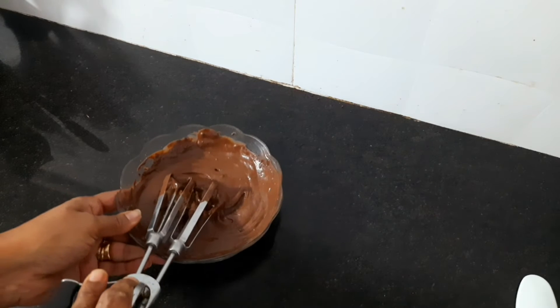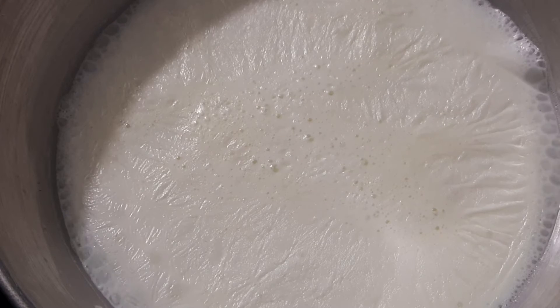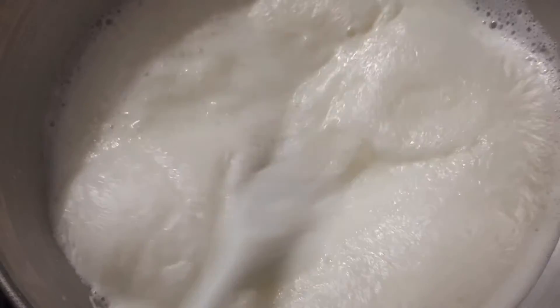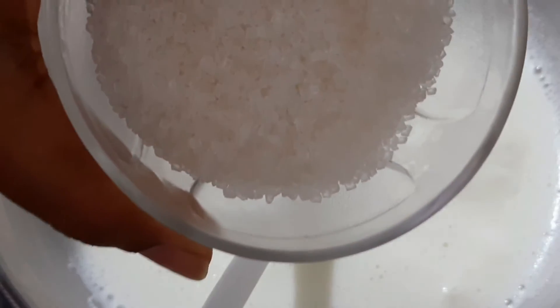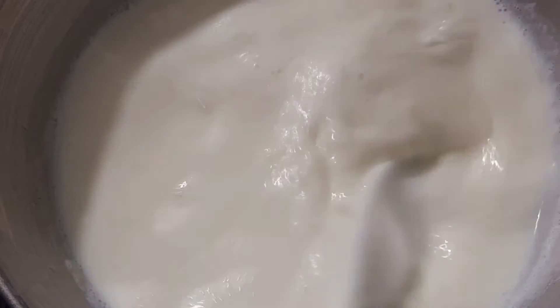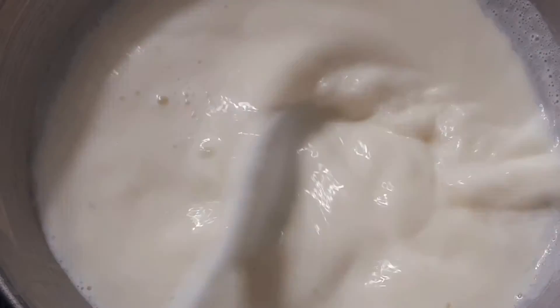When the batter is ready, warm the milk up to boil. Add half a cup of sugar and mix it well for about 5 minutes until the sugar is dissolved.